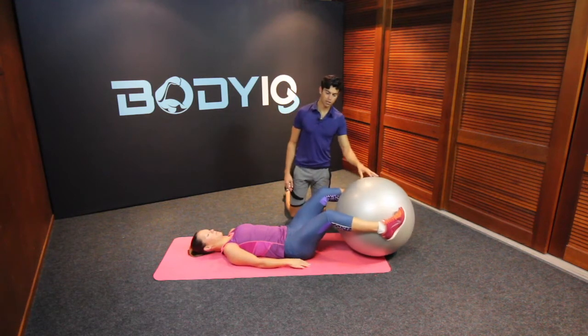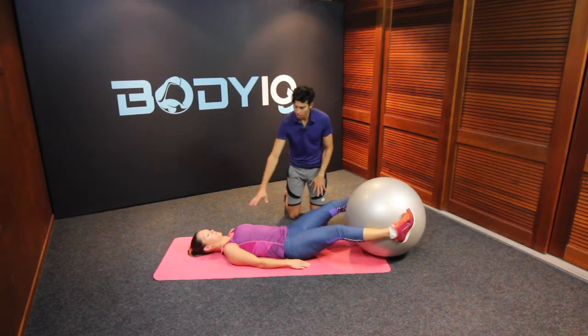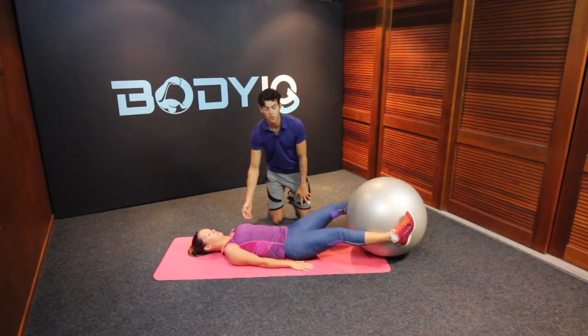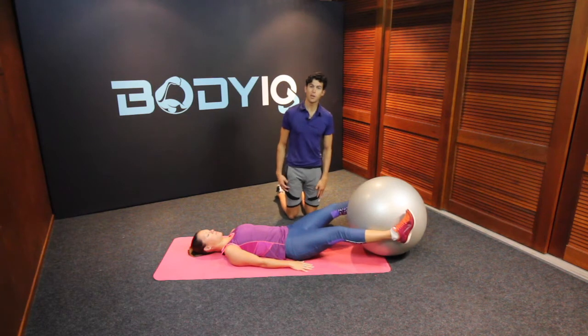Grab the Swiss ball with your legs so that your legs are nice and straight, rest your arms down beside your sides and keep nice and long through your spine with your shoulders away from your ears. From here,